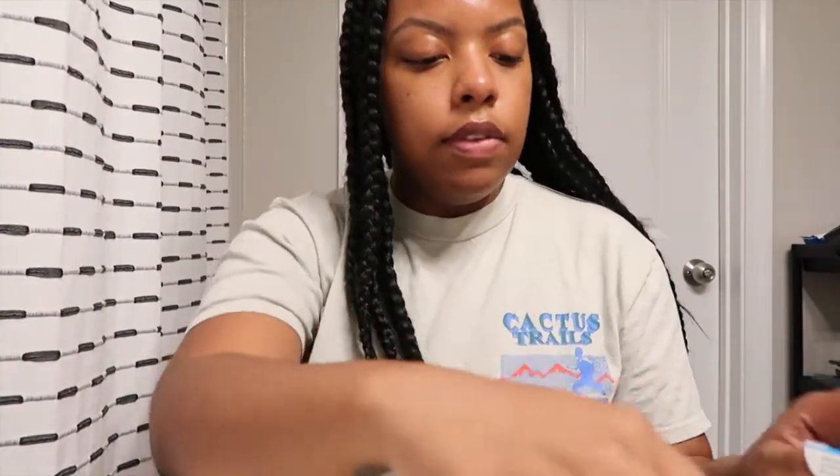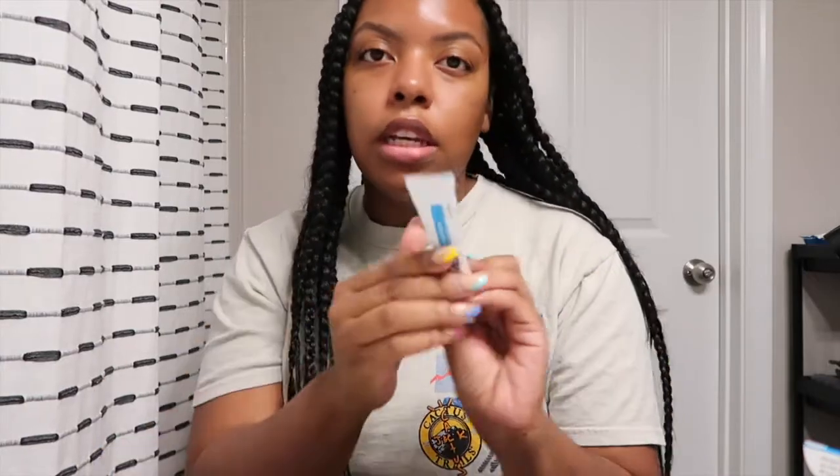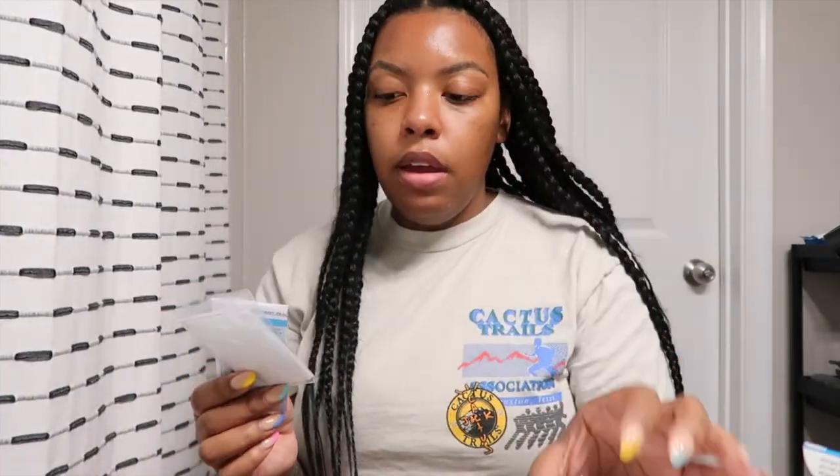Let's see what's inside this box. It gives you the color developer, the color base, a little spatula, some gloves, a mixing bowl, and some instructions. So we can go ahead and open it up — gotta read the instructions.